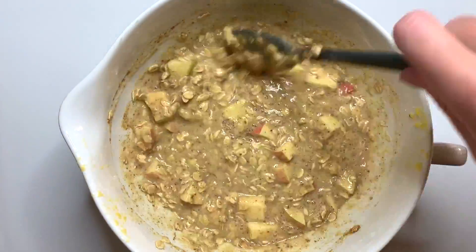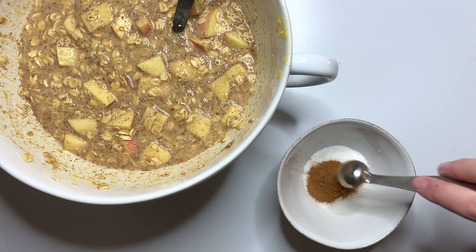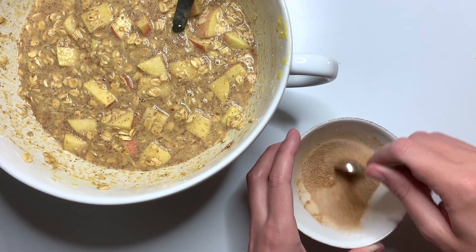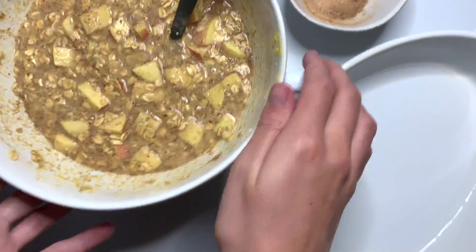Similar to last week's recipe where we roll the cookie dough in a sugar mixture, in a small bowl we're going to combine together some granulated sugar and just a little bit of cinnamon. We'll mix this up and this is going to be spread on top of the baked oatmeal before it goes in the oven.